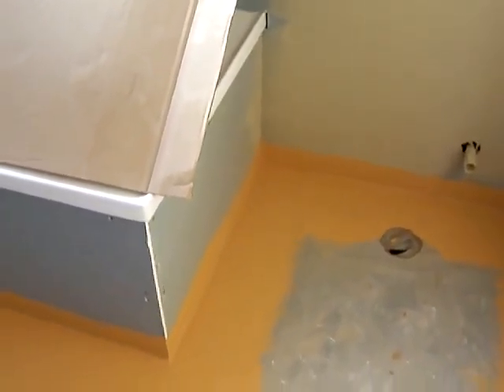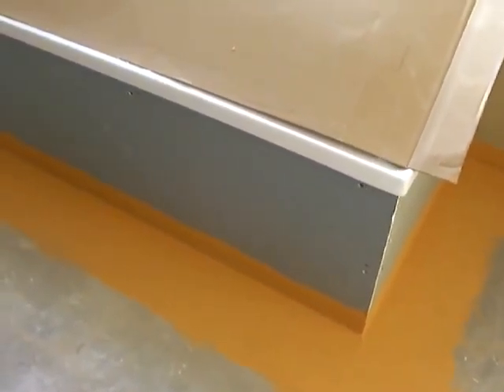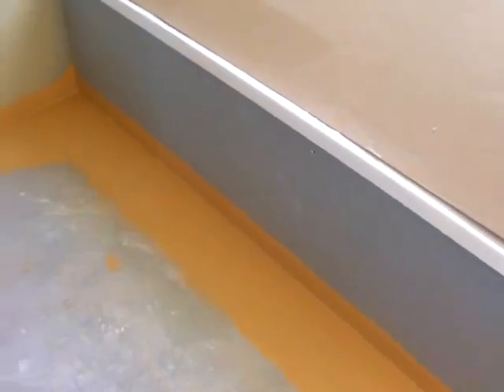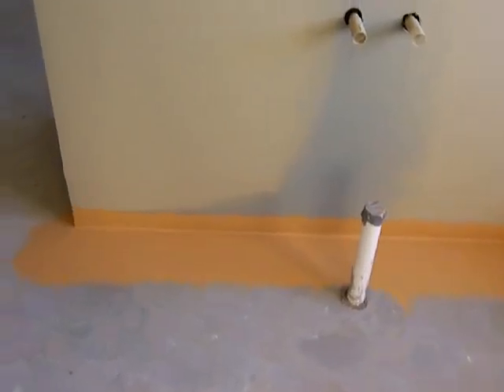As you can see, we basically have to go right around the base of the walls, right around the base of the bath, and then back towards the doorway again.